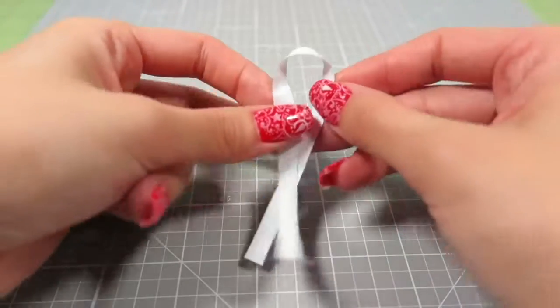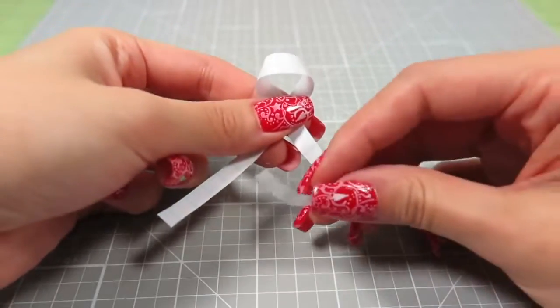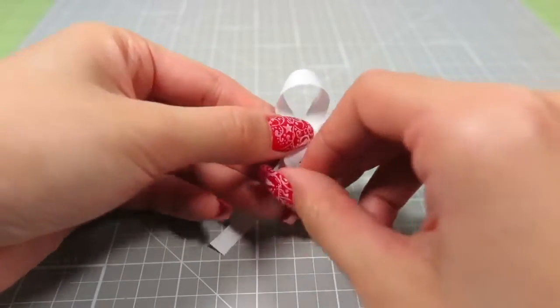Let me show you that again in bigger form. It's really pretty easy once you get the hang of it, but the first one is always tricky.